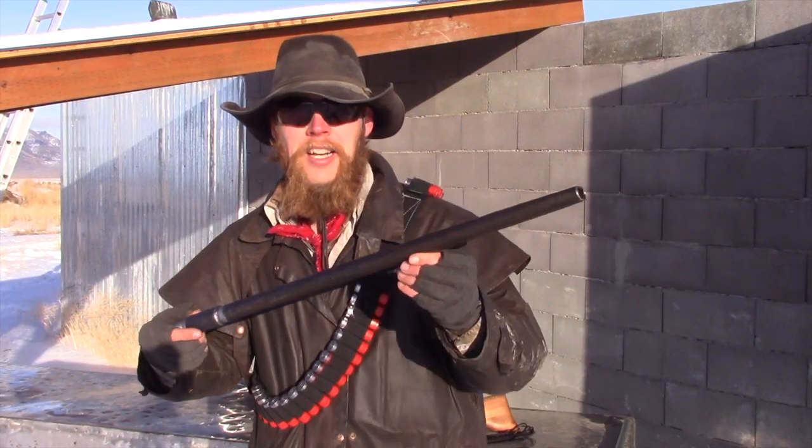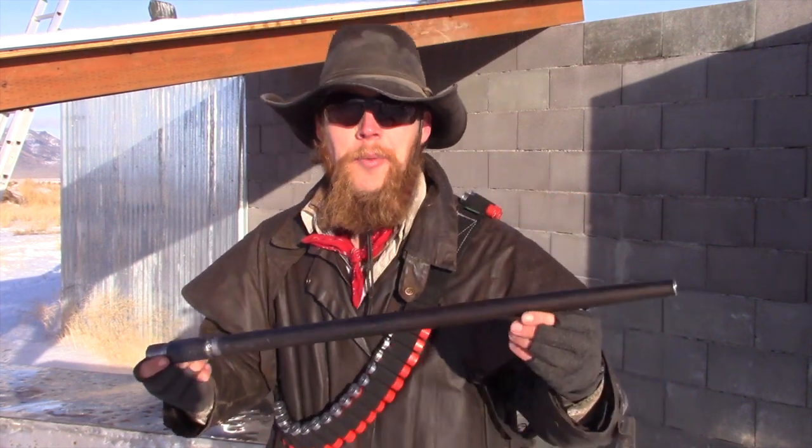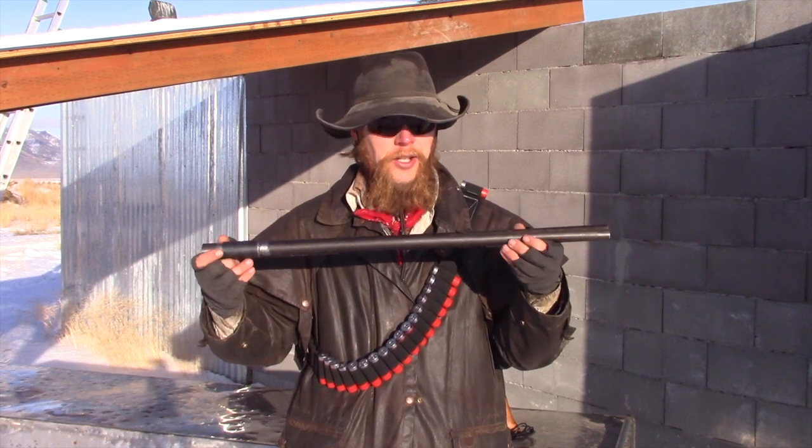Our slightly flattened 12-gauge barrel passed the proof test with flying colors. So let's load it up with some birdshot and take a few shots at a snow-covered berm and see how it patterns.